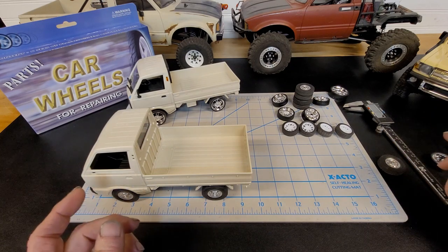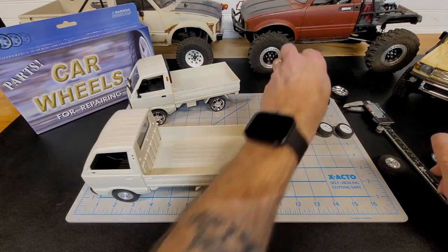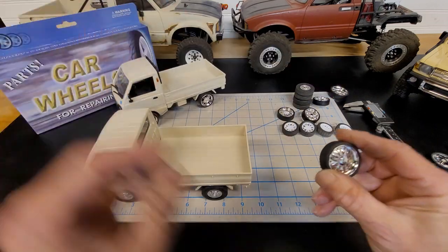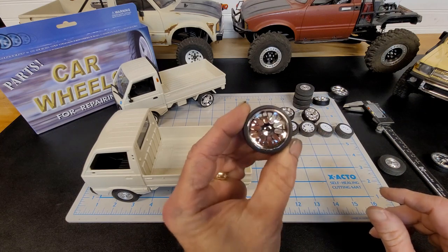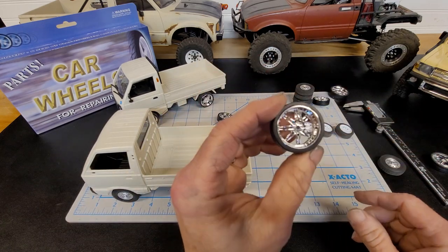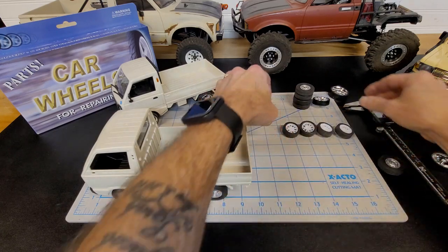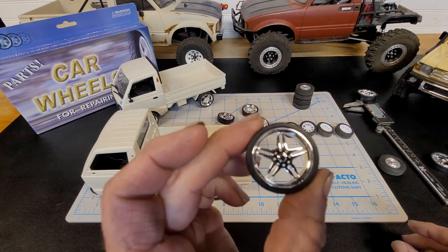When you buy this pack it's $14.99, and I think it's free shipping. You get six different styles — the one that's on the truck here, this style, this style, this style, and this one.